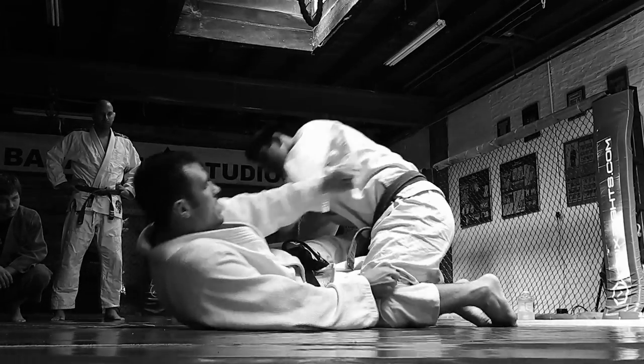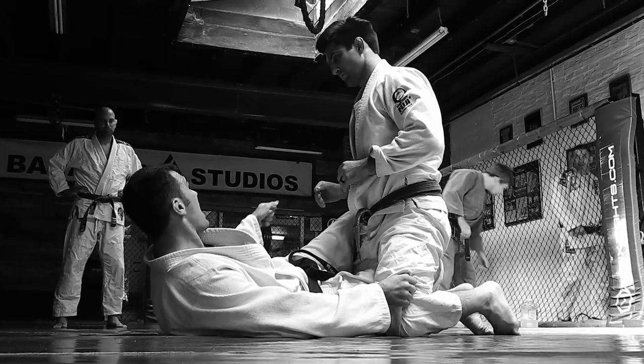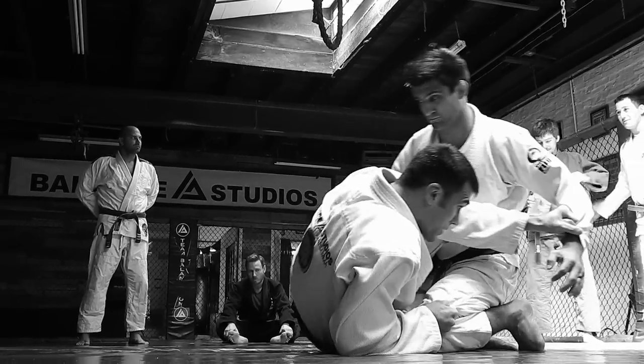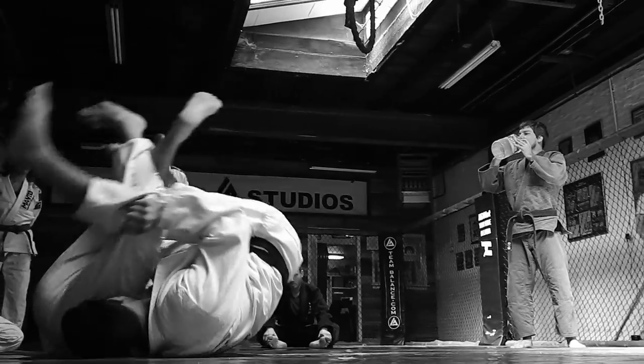I'm doing this — I'm pulling and pushing — and as I do that, that's what's going to bring him on top of me. So I get to here, I get my cross grip, I look to push here, and as soon as I feel him reacting, I go — and then I'm over it.